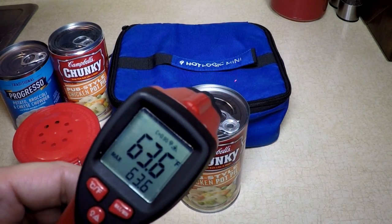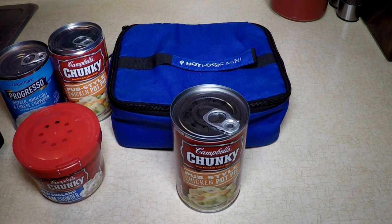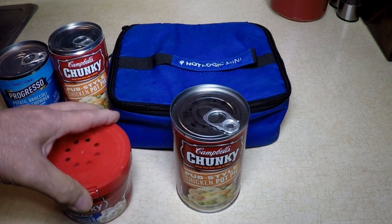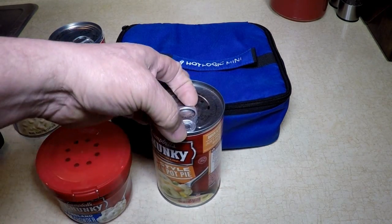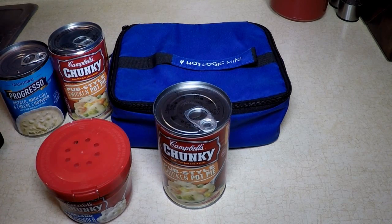I have my digital thermometer here. Right now it's 63 degrees in here. And again you can put these kind of containers in there. You don't have to have a flip top — it's just more convenient. You can take your can opener to work, or maybe you've got one at work or wherever you're going.